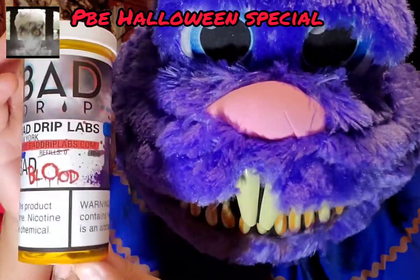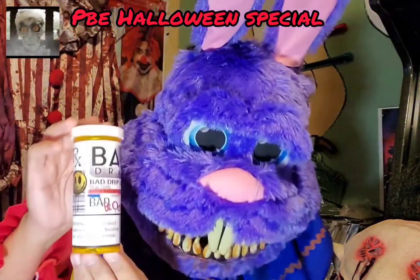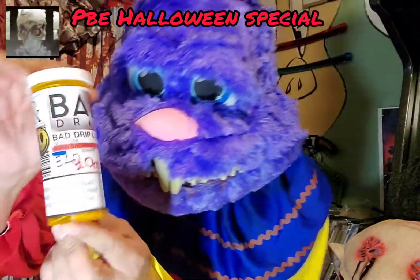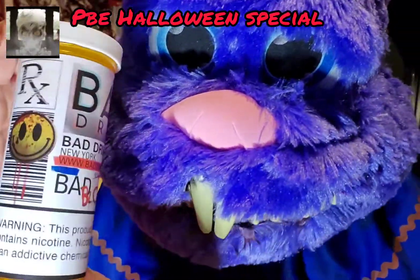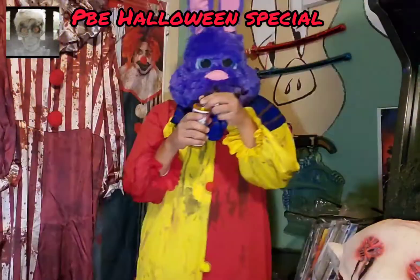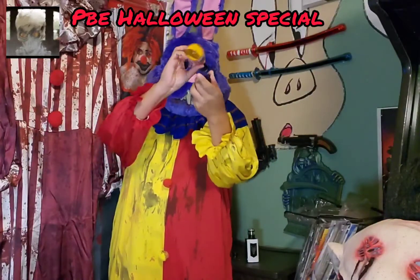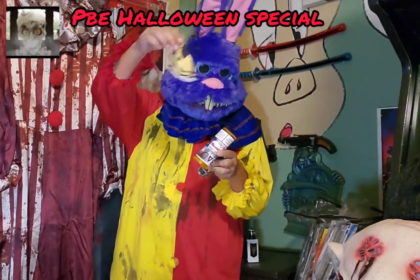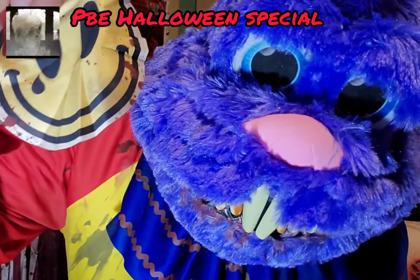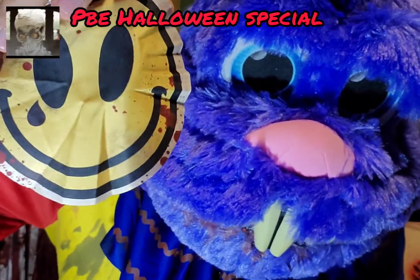So what we're gonna do right now is open this up and I'll show you what comes inside the Bad Drip container. It's like a pill bottle — a big juice pill bottle, guys. Open it up: first of all you got the drip rag, and it comes with a drip rag. You got the Bad Drip drip rag right here — it has Bad Blood on there.